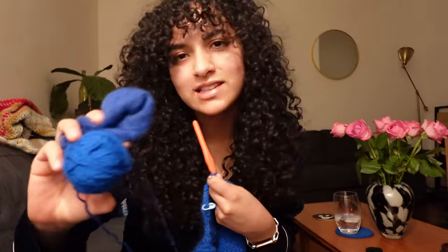It's giving smurf. Thanks for watching. If you watched this part of the video, comment the yarn emoji — let's just make it easy this time. Comment the yarn emoji. See you soon.